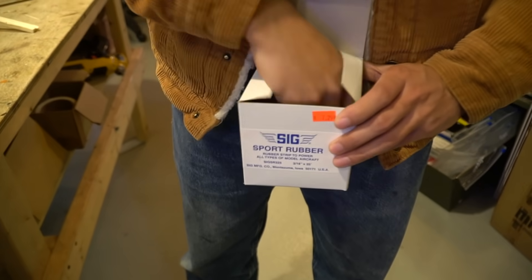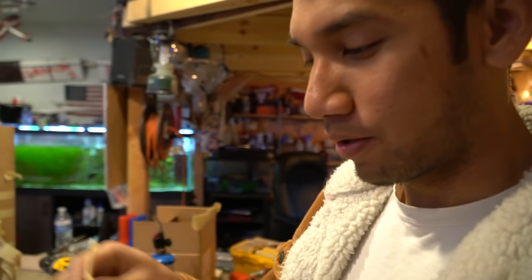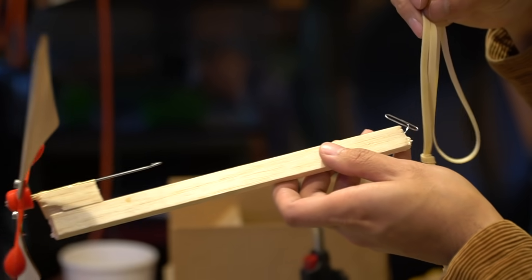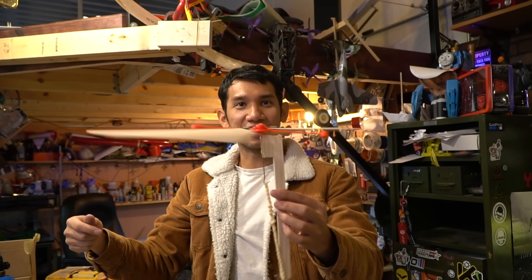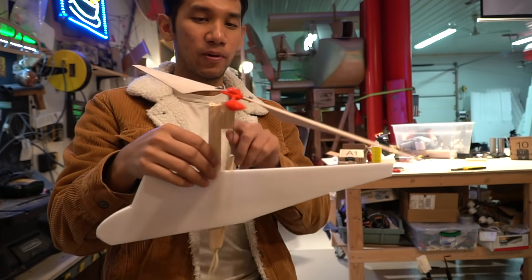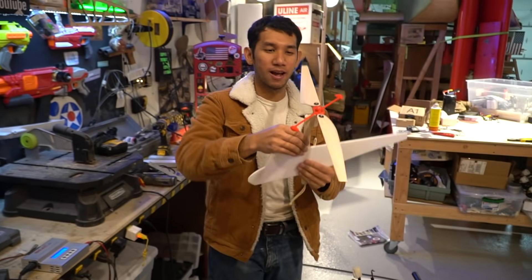Now we're going to get our sport rubber on — very fancy model airplane rubber bands. We're going to wind this thing up and try to make it fly. Eventually once this setup works with the blades, we'll add the little pulley and tail rotor to have a real kind of functioning pre-flight helicopter.